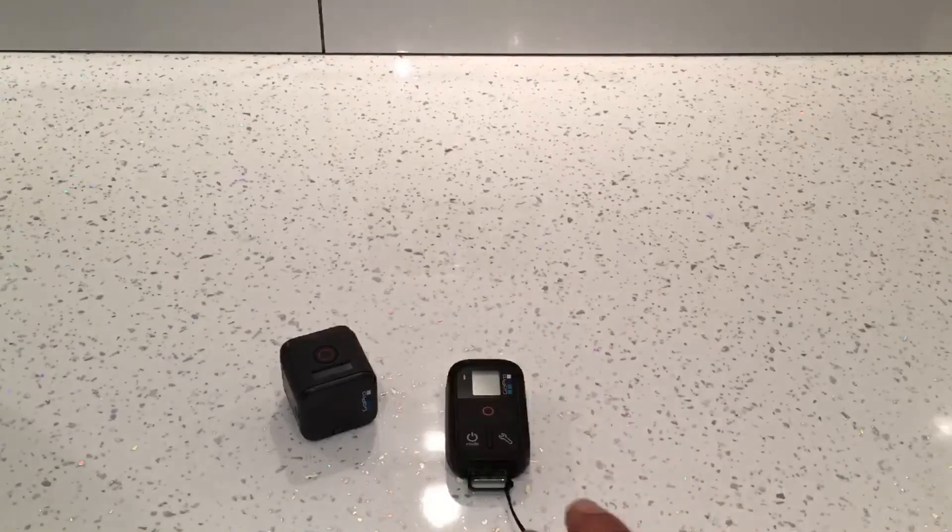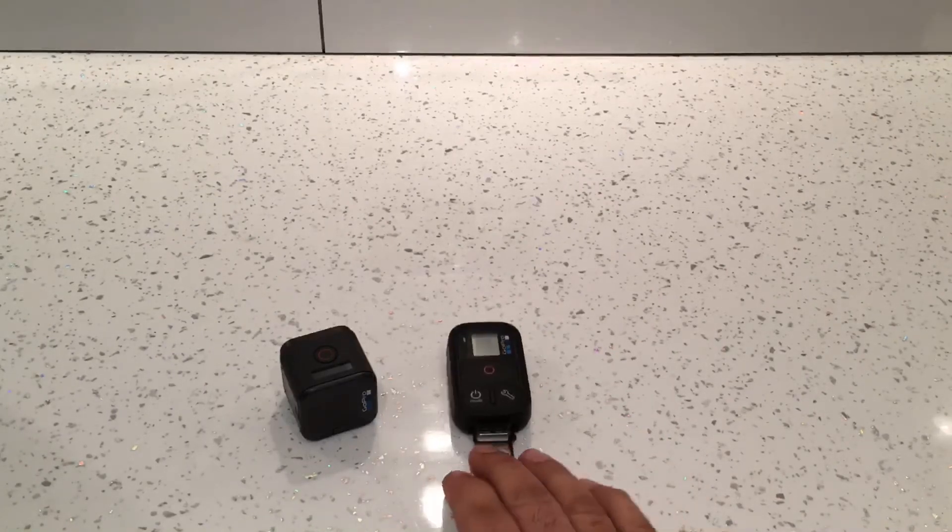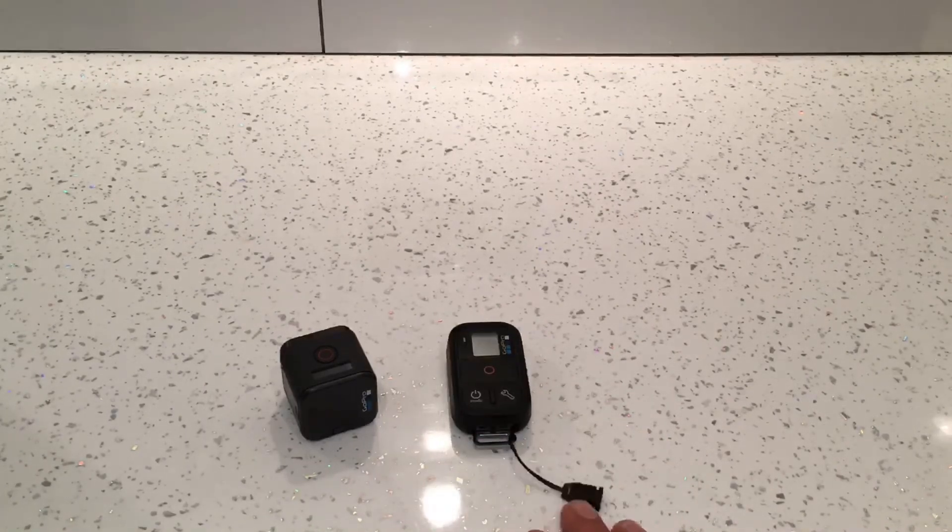The remote itself can control up to 50 cameras. It's waterproof up to 10 meters, meaning you can use it around water and get it wet, but it will only work above water — not underwater. It will also work up to 180 meters away from the camera.